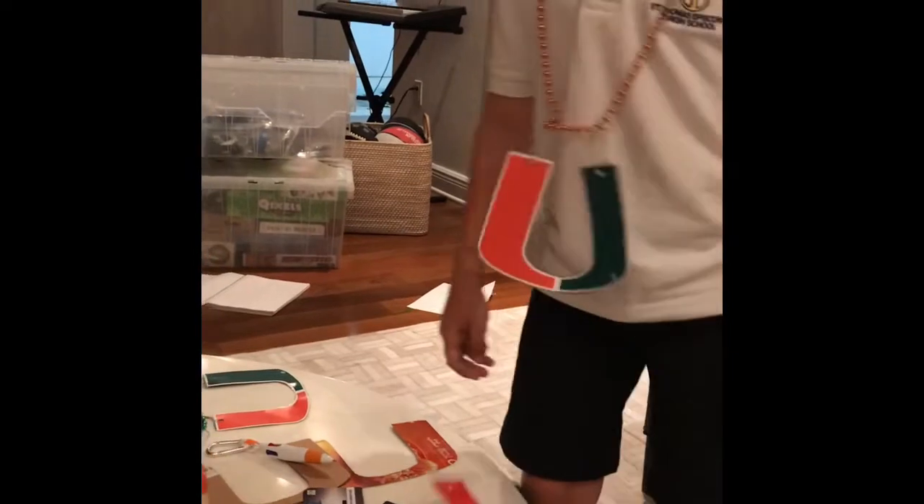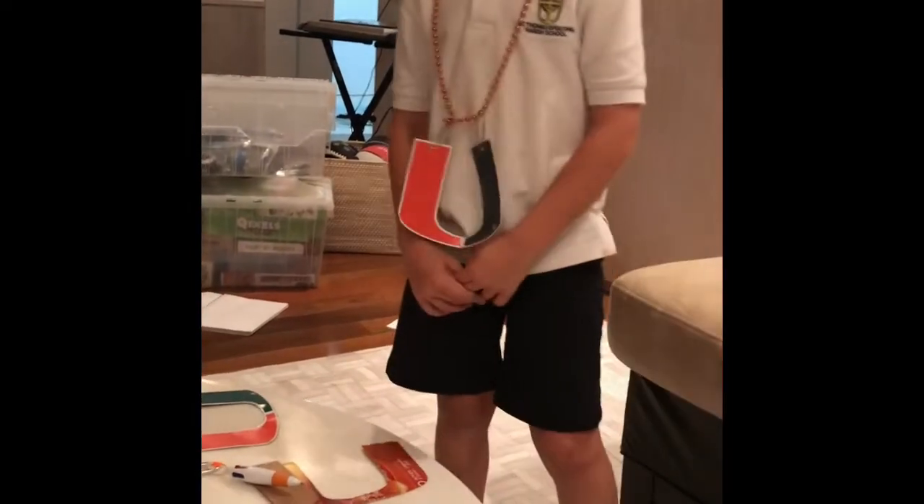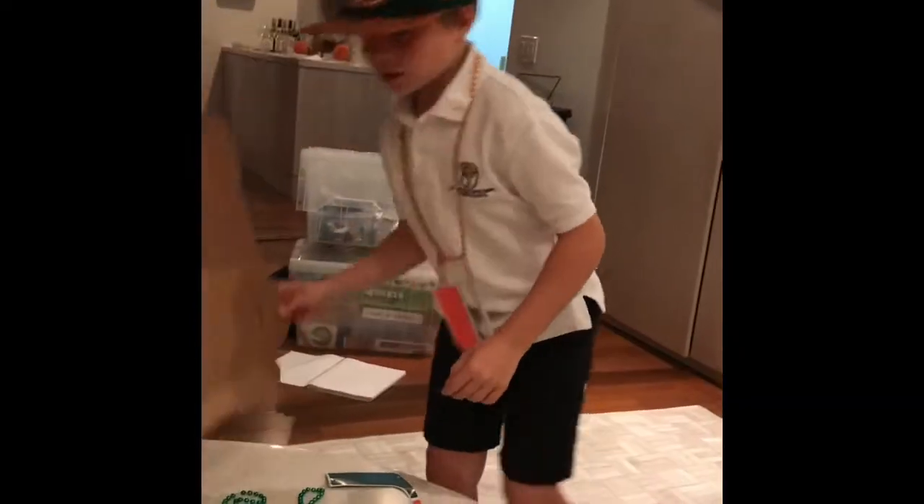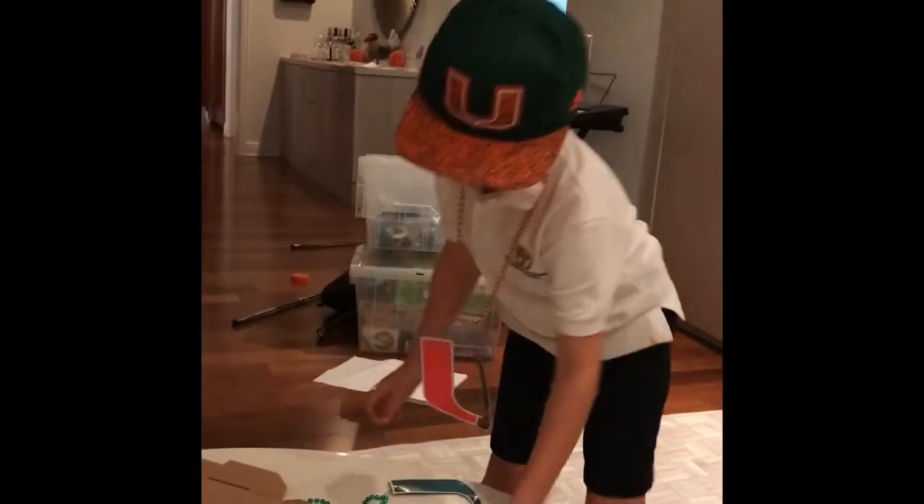If you want, pause this video and get the materials. We're back. Cardboard and paper clips.